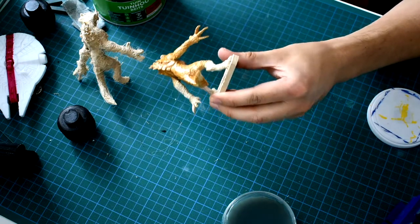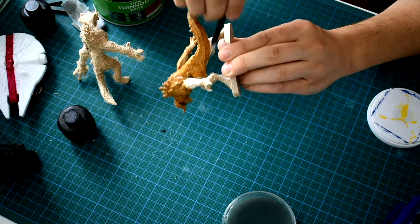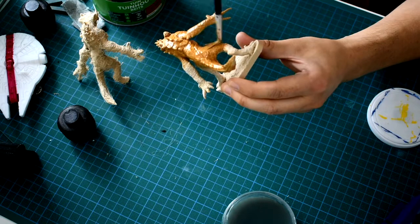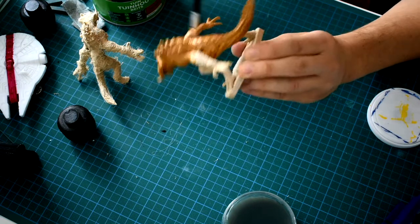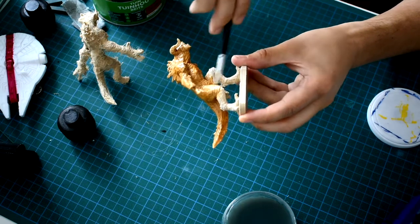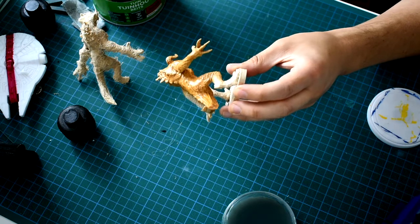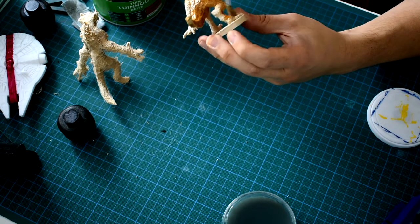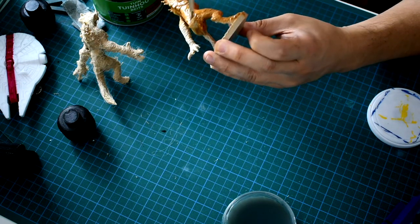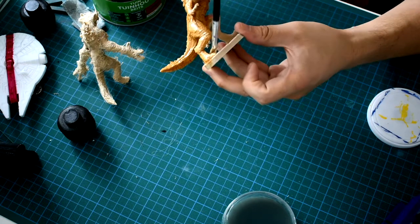Just this last little bit of the tail — get it into all the little nooks. My cleanup process: I used a steel brush. On this model, because of the material, it actually worked really well. It cleaned up all of the little strings — there's still a couple, but it cleaned up most of them. There was a ton of them when I took it off the printer.